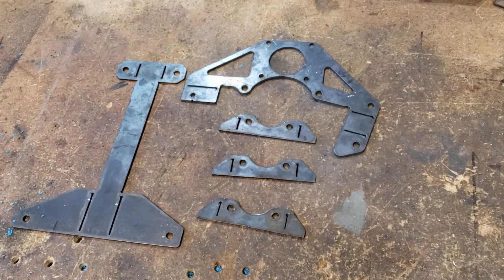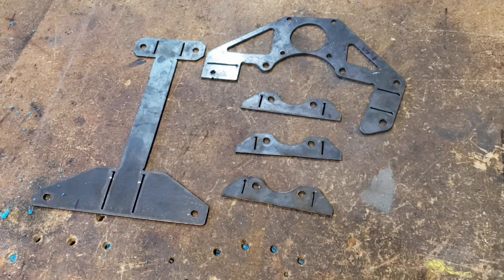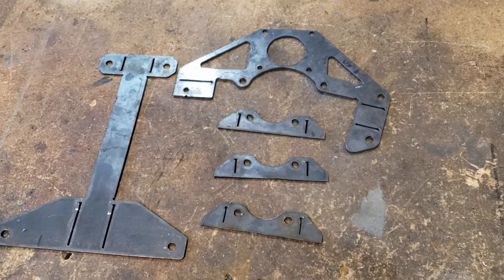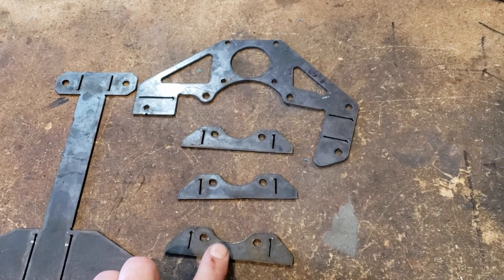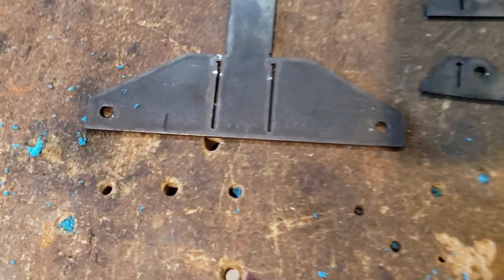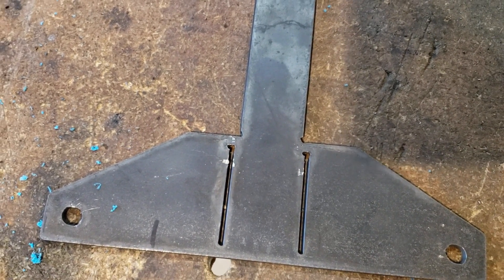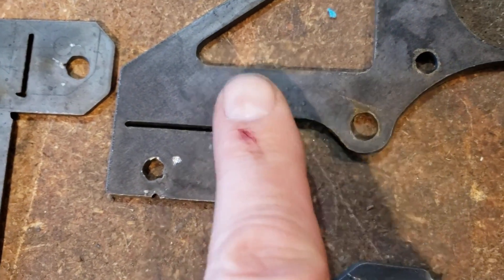We've got the parts all cut for the CNC tubing notcher adapter. You can see on some of the parts where we added score lines where the bends are going to happen — it's going to make bending those parts easier. We've got the main adjustment body, the bearing assemblies, and the motor mount with the drive pulleys that are going to spin the tube. We do have a little bit of a length issue with our pierce delay — we're running a little too long — but we hadn't profiled for this metal. We'll just shorten up that pierce delay and we won't get that little extra cut at the starts.